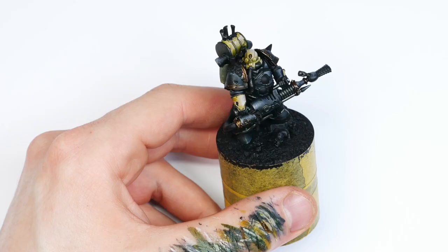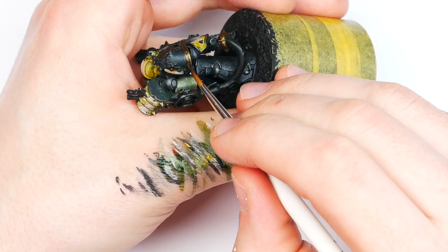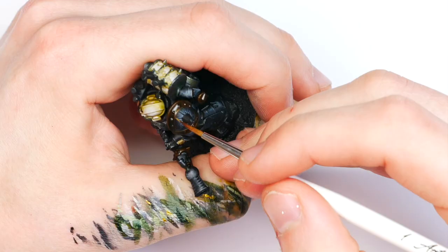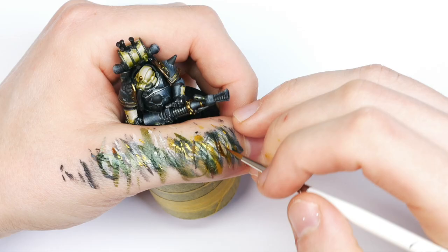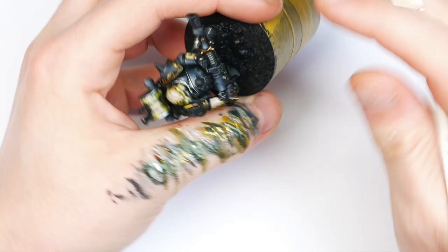Next I'm edge highlighting all the metallic bits. Using some Scale 75 Dwarven Gold on the shoulder trim with a size zero brush, carefully going around there just to make it pop a bit more. Then using some Vallejo Air Silver to go across all of the silver trim — just edge highlighting the edges using the slide of the brush to catch them nicely. These little fine details really make the miniature pop, and that's instantly boosted the silver a whole lot.